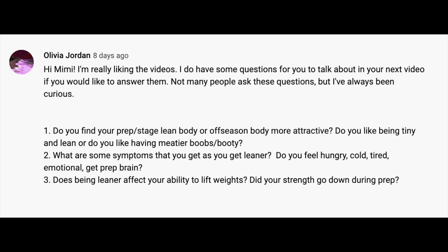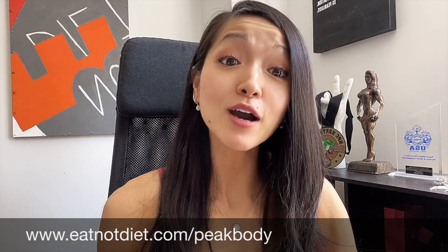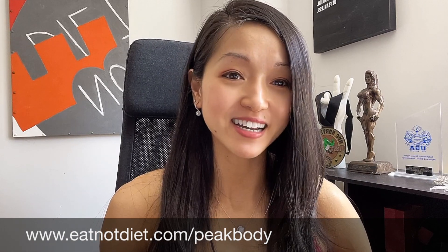I hope that answers your questions — I was a little long-winded there. If you're looking to lose weight, lose fat, build lean muscle for a shapely toned look, change your body composition, or improve your metabolism, check out my Eat Not Diet six-week Peak Body Accelerator program at eatnotdiet.com/peakbody.